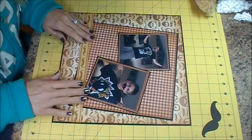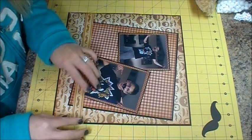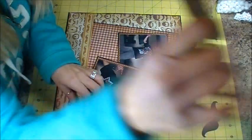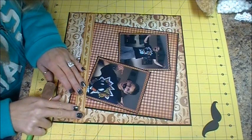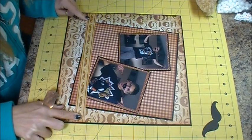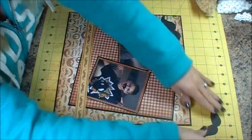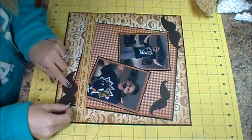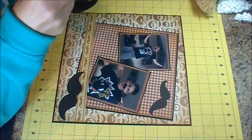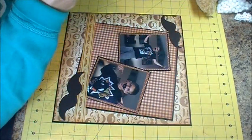I think that looks better if I don't put it on the photo. I hope I can get my wording in here — that's where I'm going to put it. I cut out some mustaches from my Silhouette Studio and I'm just going to place them on here like that and get those glued down. It's actually a pretty simple layout — just kind of threw some papers on here and added some mustaches.